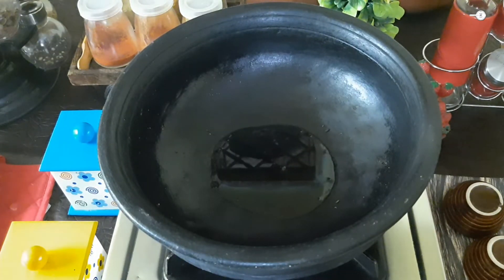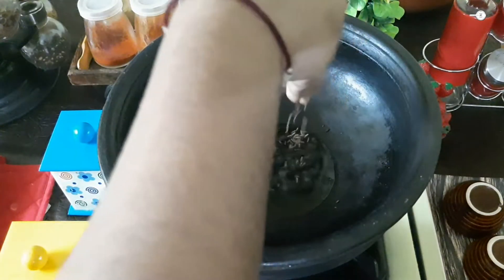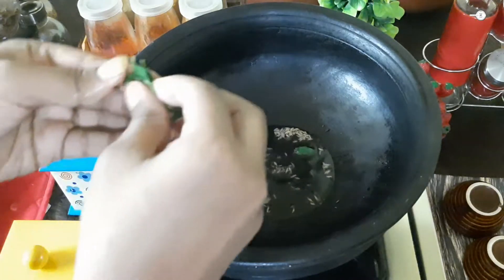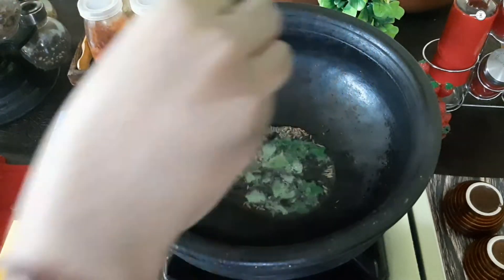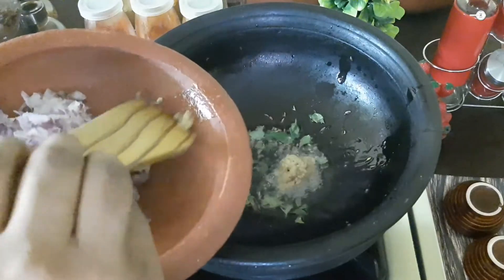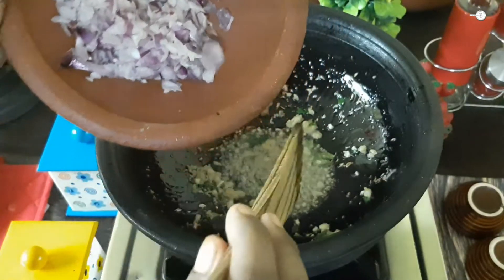The pan is heated and then we add 1 tsp of pretty salt. Add 1 tsp of salt until the pan is ready, then add 1 tsp more. We will cook until it changes color.